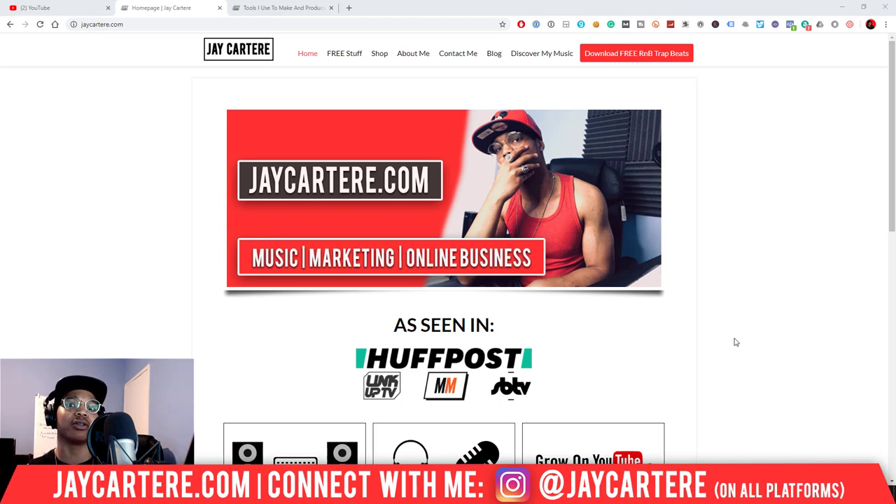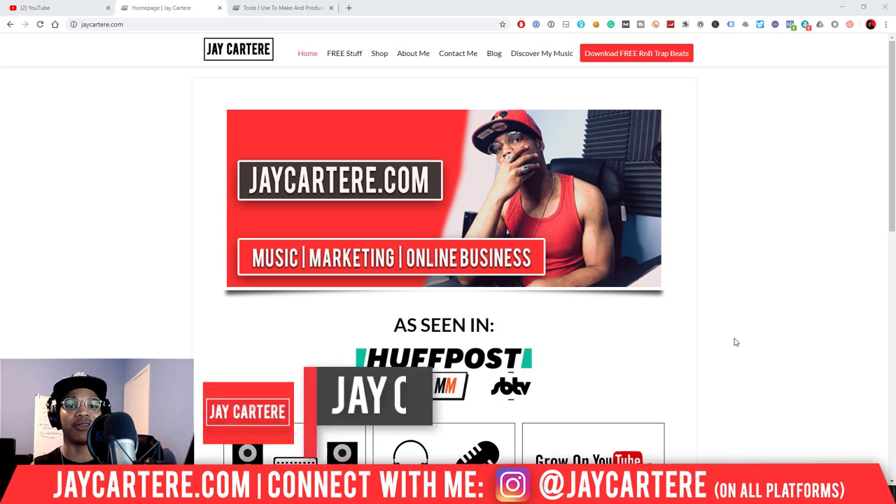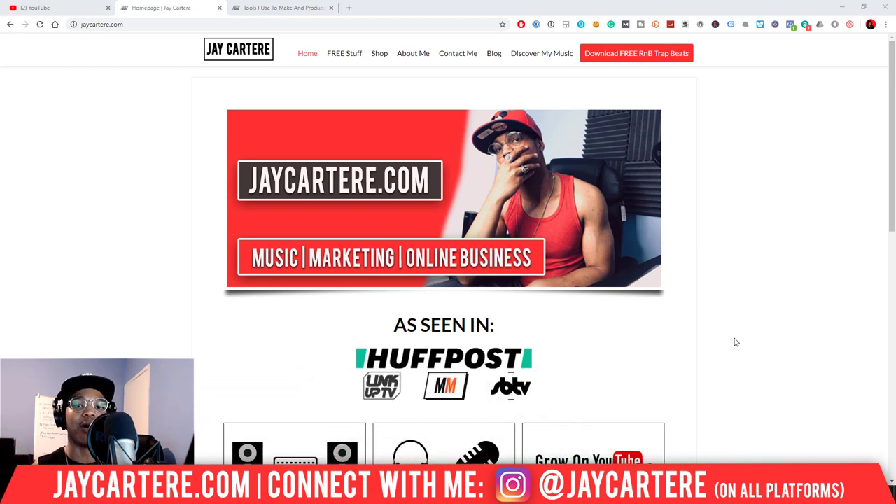I'm going to give you an option for under £500, so definitely stay tuned to the end. I'll also be giving you an even higher quality option which is still under £1,000. If you don't know who I am, I'm Jay Cartera from jaycartera.com, teaching you how to be better at music, online business and online marketing.